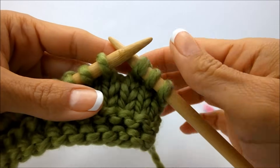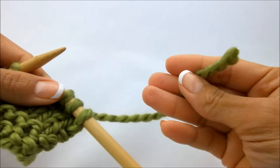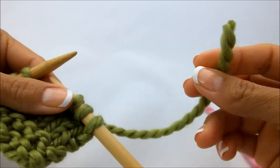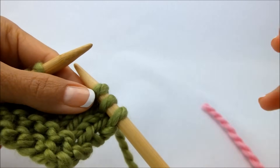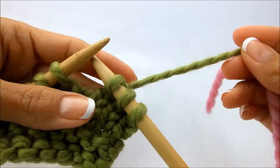Hey, it's Angela from Create-A-Knit, and today I was going to show you what to do when you run out of yarn. So this is going to show you how to add in a new ball of yarn when you run out.